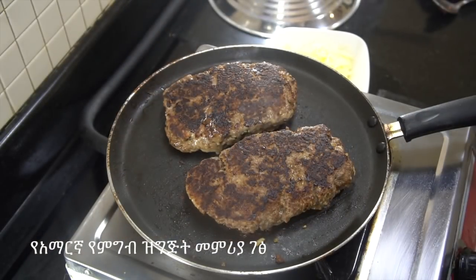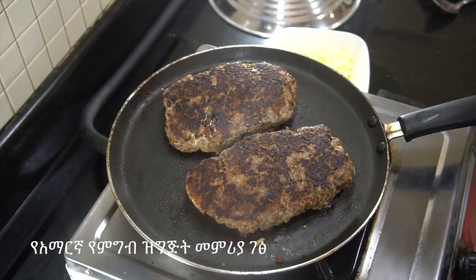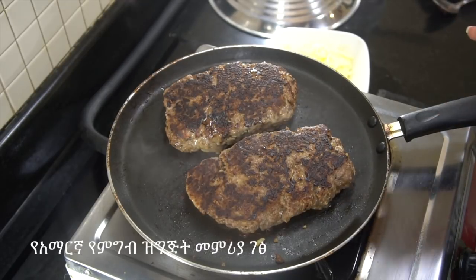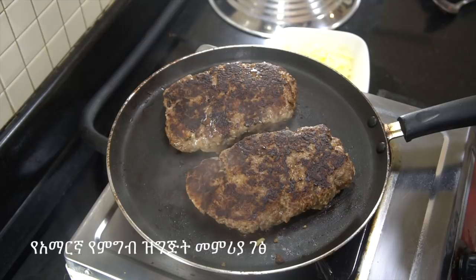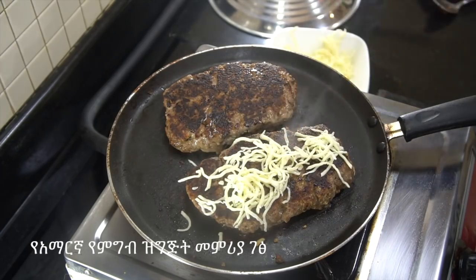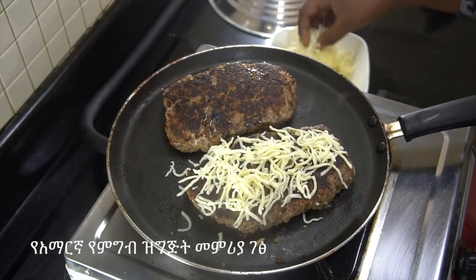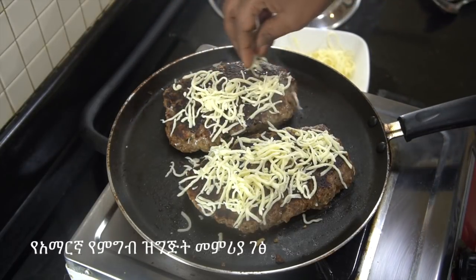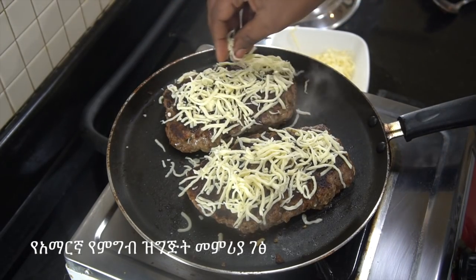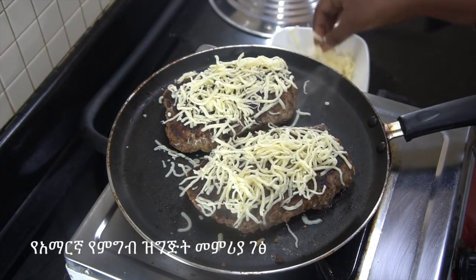The burger will be cooked. If you want to cook the burger, you can cook it. We can also cook the chicken. Some were made very small and delicious.